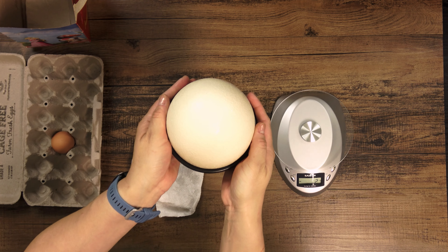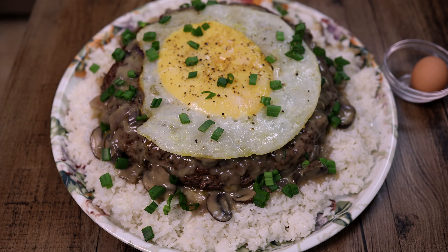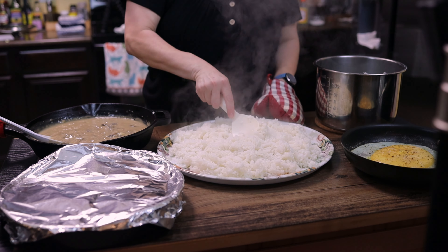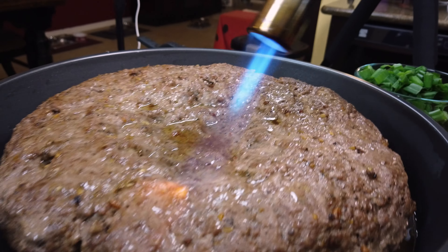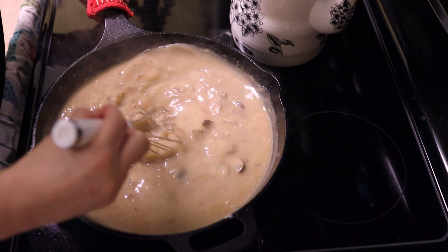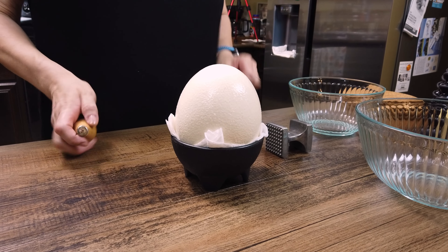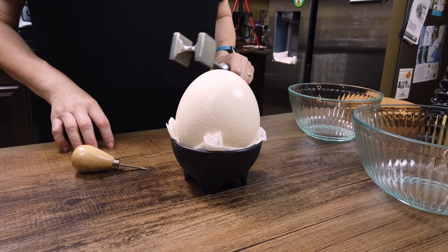I'm going to let this sit out for at least an hour as I make the other components for our loco moco. Loco moco is a classic Hawaiian dish made of four main components: a base layer of sticky white calrose or sushi-type rice; a seasoned beef patty cooked to your preferred doneness; a savory gravy made from the beef's pan drippings; and finally the egg. A normal loco moco has one or two eggs on top, but today we were gifted with this glorious ostrich egg, so let's see if we can science this into a giganto loco moco.